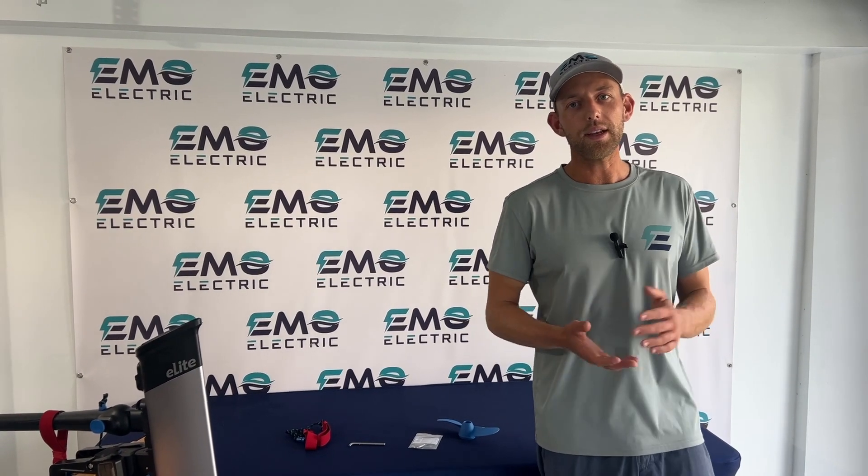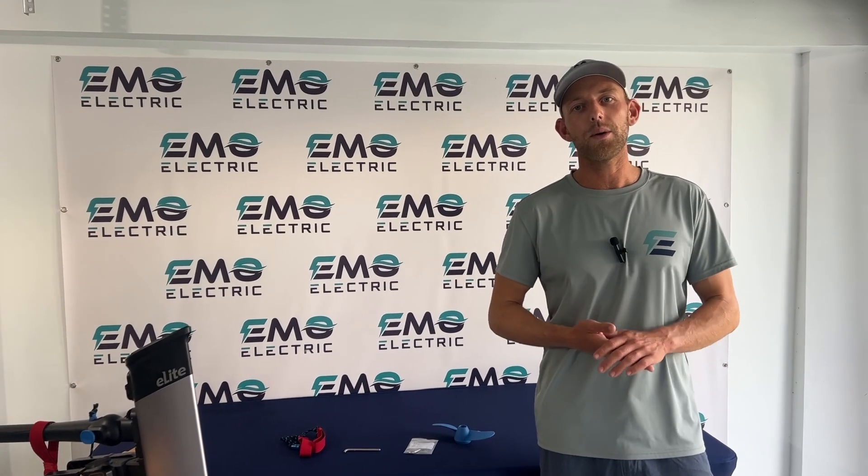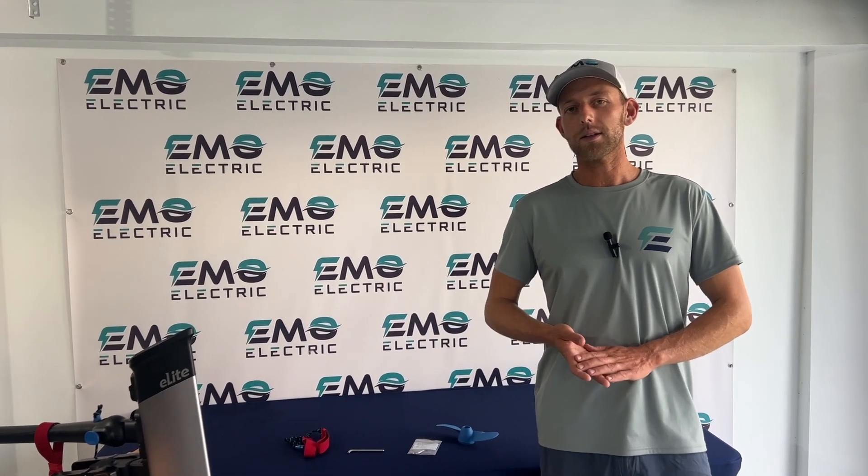And that's about it for the E-Lite. If you have any questions, feel free to leave them in the comments below. Please like this video and subscribe to our channel for more videos on E-Propulsion products and electric outboards.